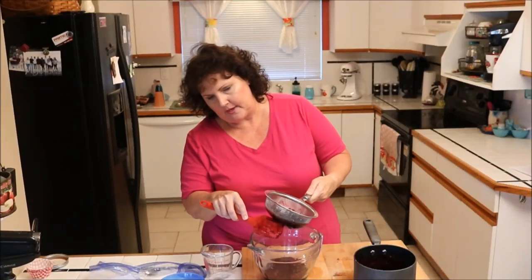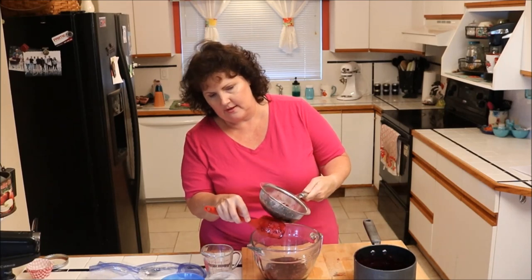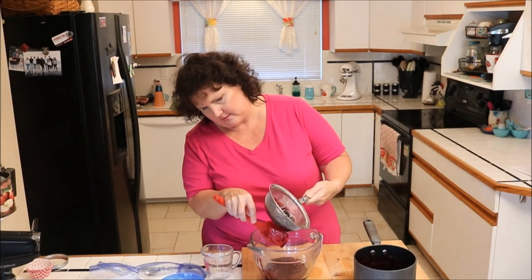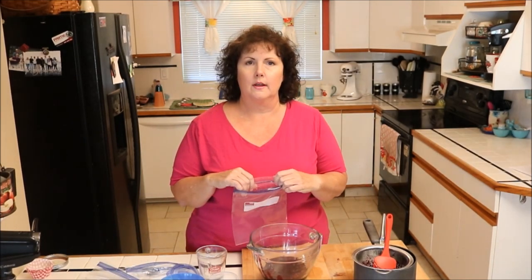I'm going to scrape the bottom of my sieve because a lot of that juice is stuck on there and we don't want to waste any of it. I could water bath can this as well, and I'll probably do that this season. But right now I have a little room to stack some in the freezer, and I like to have the lemonade ready for kids when they come for a class here in the yard.